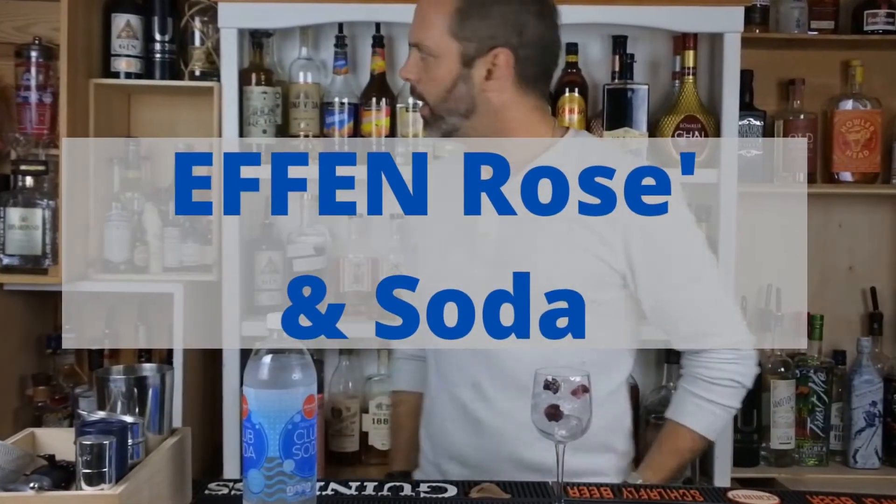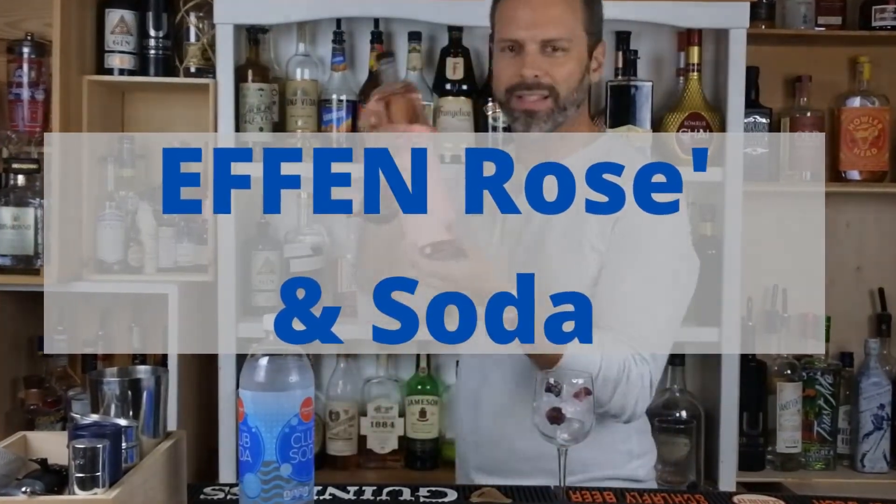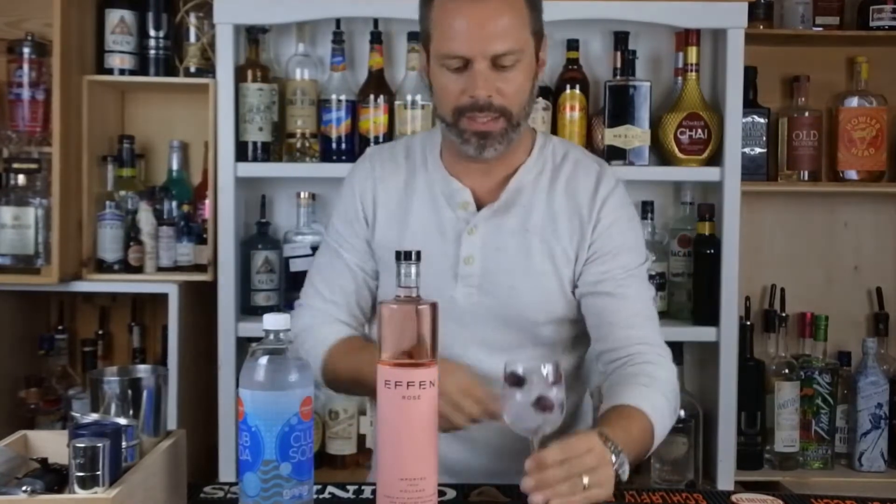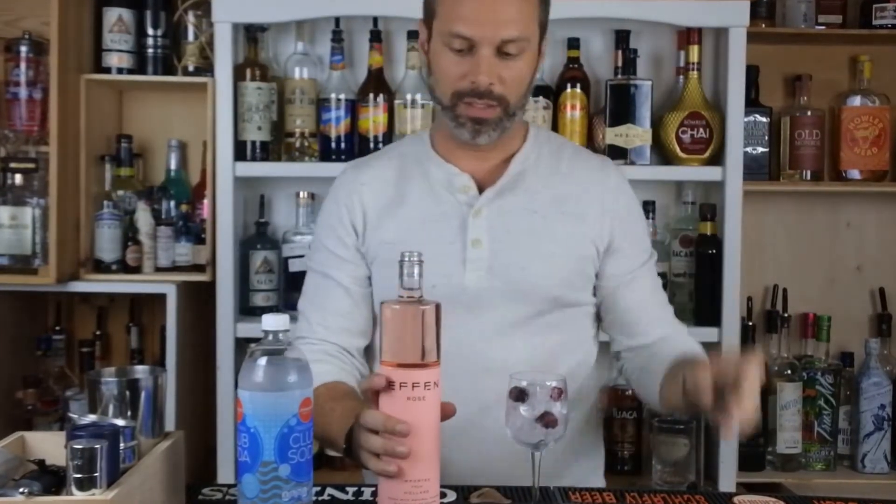Where is my FN Vodka? Oh, here it is. FN Rose. Today we're just going to be making a simple two-part cocktail that's going to look beautiful. This is the Rose Spritz.